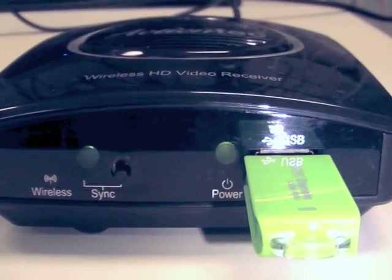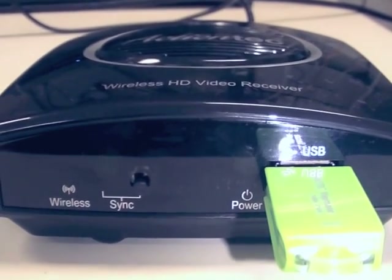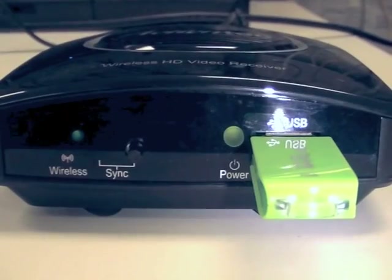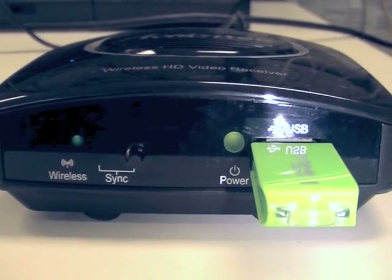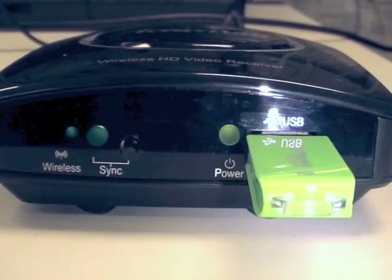The power and sync LEDs will flash rapidly. This may last up to 5 minutes. Be sure not to disturb the thumb drive or power down the receiver during this phase. When the power LED glows solid green and the wireless and sync lights light up, the receiver's firmware will have been updated.